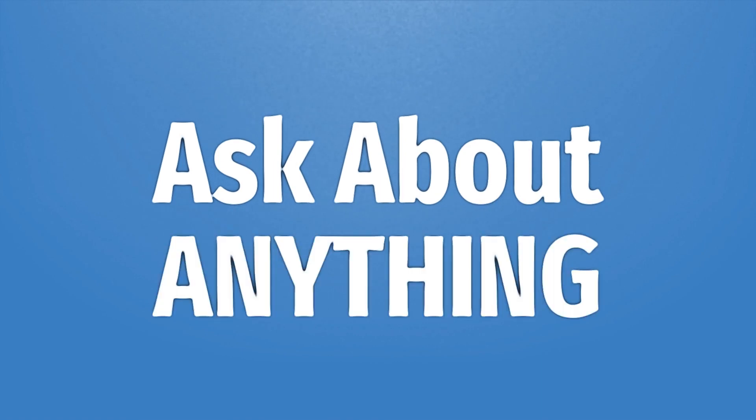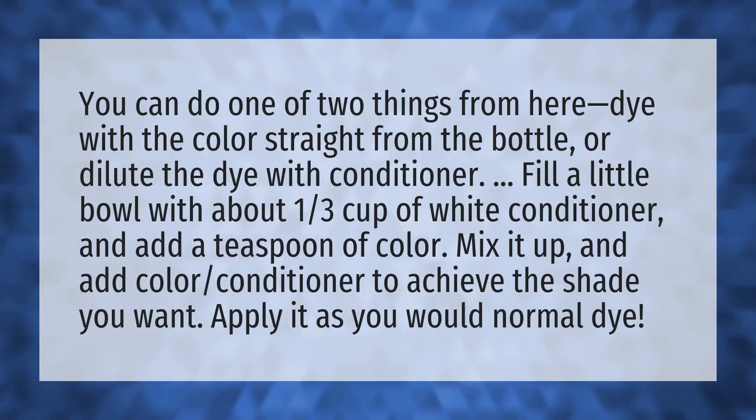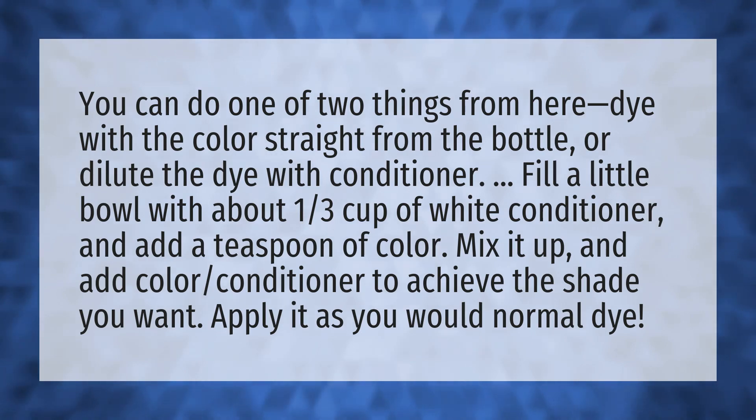We bring you the answers to all your questions. You can do one of two things from here: dye with the color straight from the bottle,